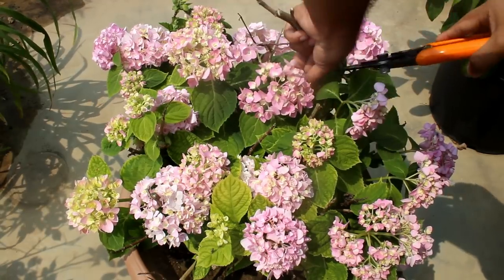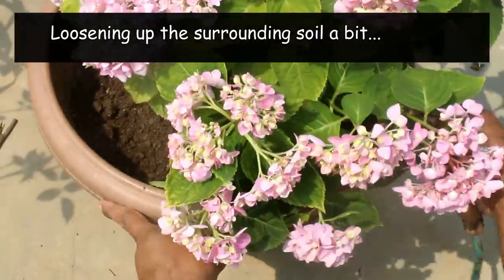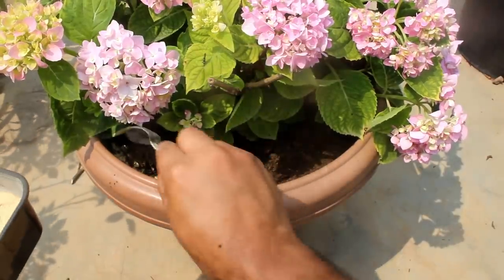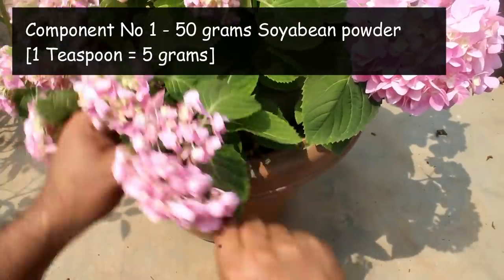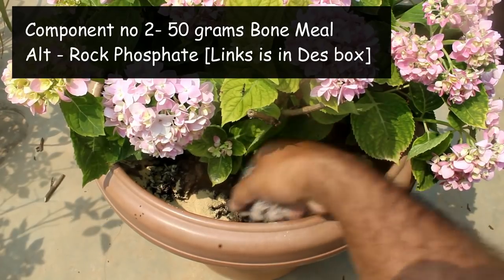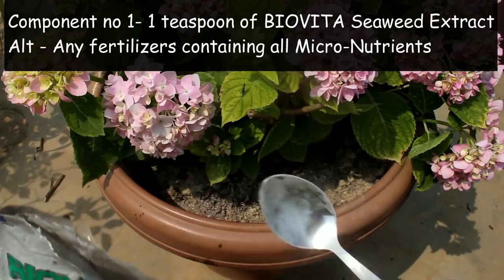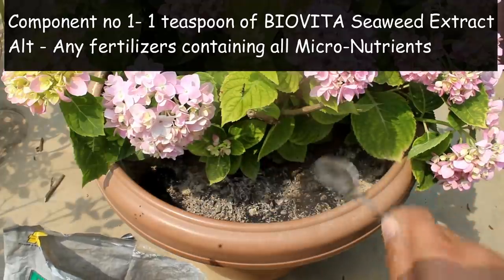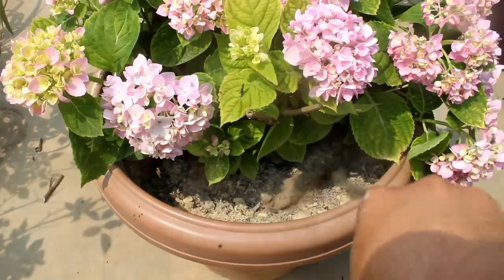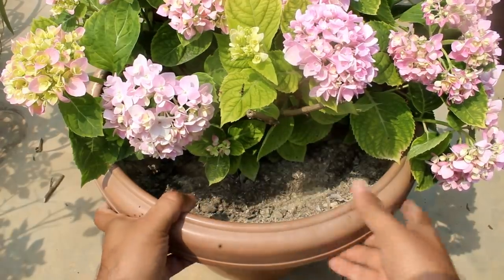Before applying, I am removing all the dead branches. My hydrangea plant is in a 16-inch pot, that's why I am applying 50 grams of soya bean powder. Next, applying 50 grams of bone meal. The third component is 1 teaspoon of biovita seaweed extract. Please note that applying only twice would be more than enough. The first dose you can apply at the end of February and the second dose after 60 to 65 days. You can repeat the same again after 60 to 65 days if you want.